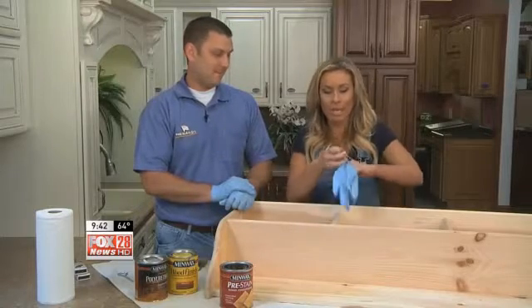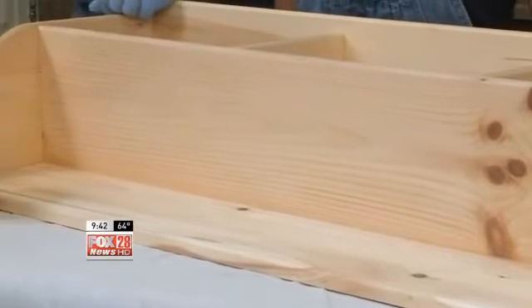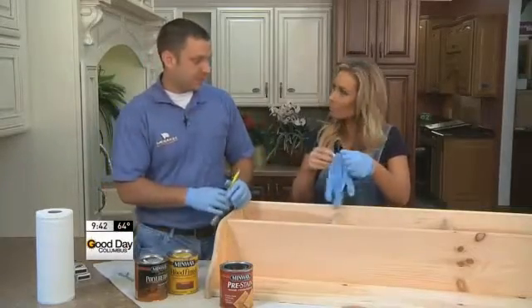I'm gonna get my gloves on. The item we decided to update is this really cool organizational shelf. I've sanded it and taken some mineral spirits to remove any dust from it.